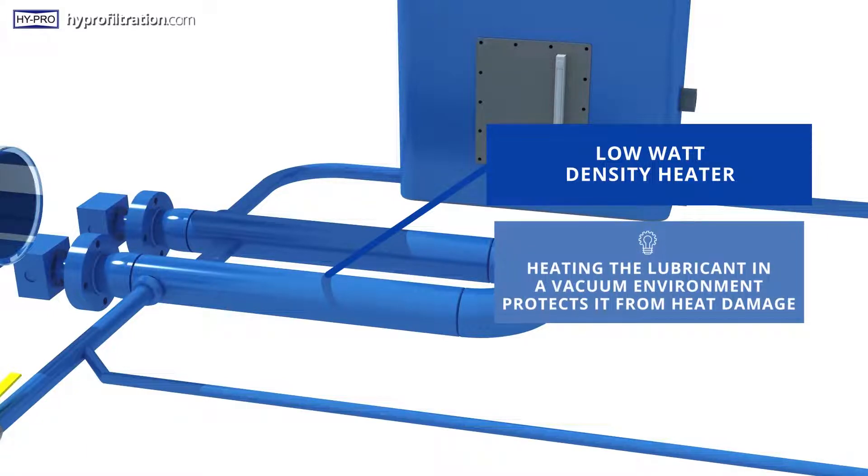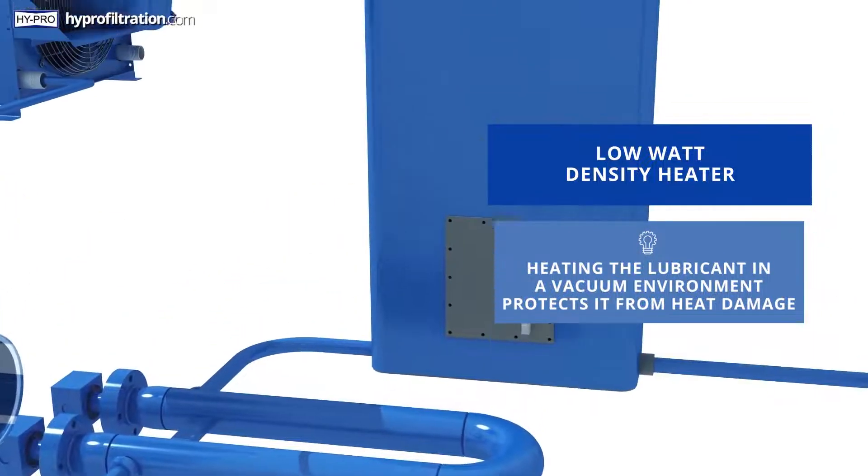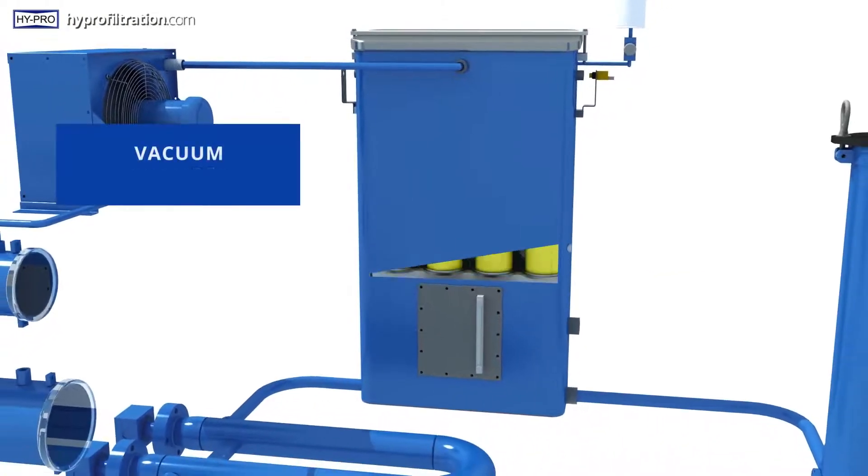By heating the lubricant in a vacuum environment, the water vaporizes at a lower boiling point, protecting the lubricant from heat damage.